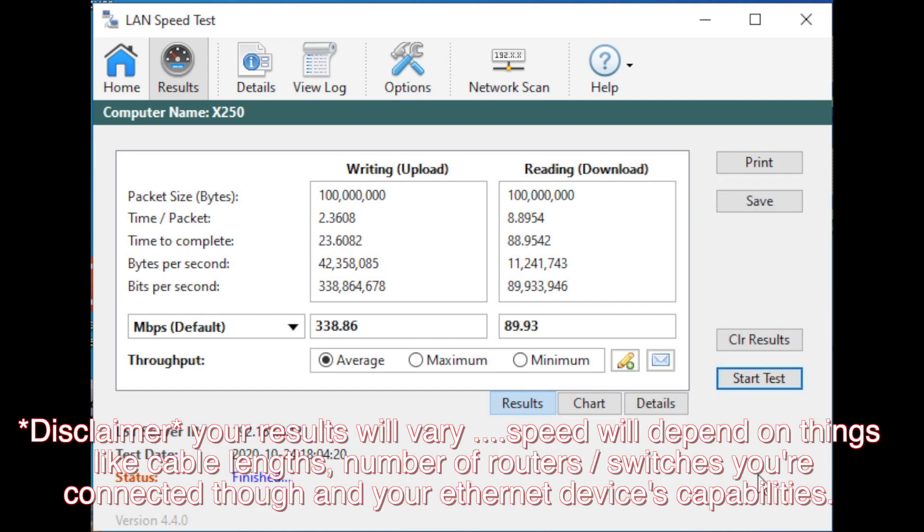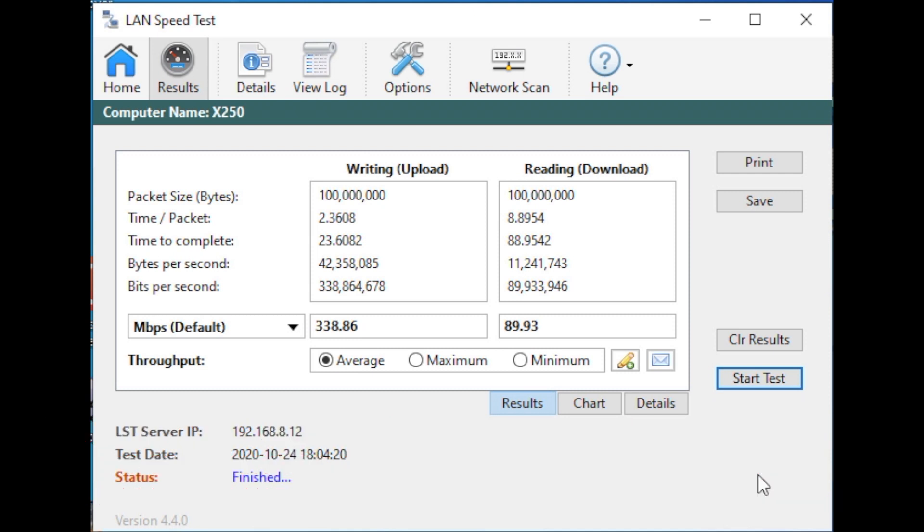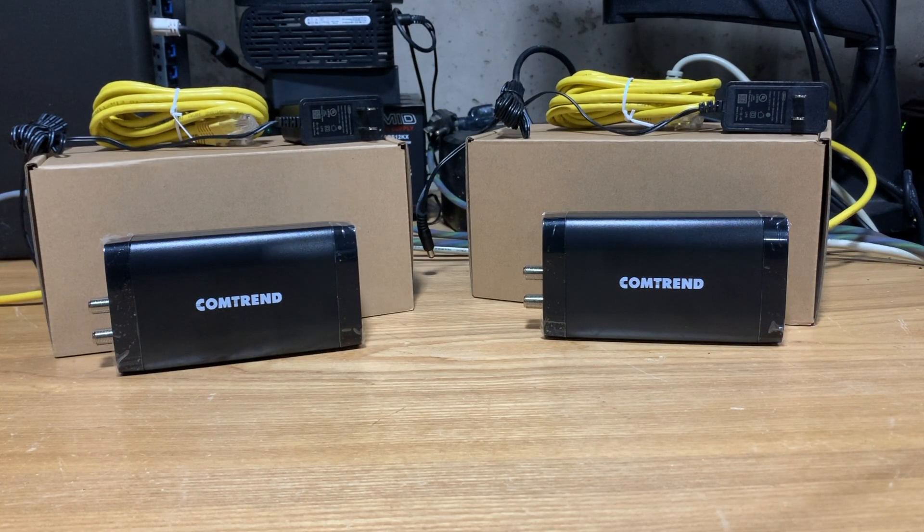Just to be clear, this is a simultaneous upload and download test, so there's going to be a lot of crosstalk when it goes across the cable. Going outbound, we got 338 megabits, which is pretty impressive, and almost 90 megabits downloaded as well. Not too shabby — honestly kind of impressive even though we're not using the DOCSIS standards that cable modems use, because that's a completely different technology. There you have it folks, the GCA 7000 from Comtrend.